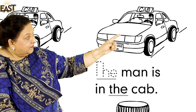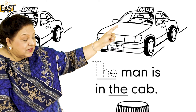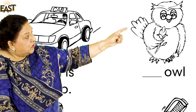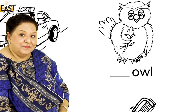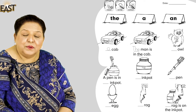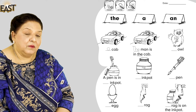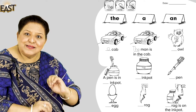Now on these cards we have 'a', 'an', and 'the', and we have pictures. Can you see the pictures? A cab — and look, a man is in the cab. Can you see the man in the cab? The man is in the cab. And look at this — an owl, very good. Now the next two lines are jumbled up. They're jumbled up to see how smart you can think.